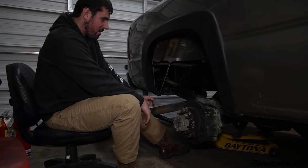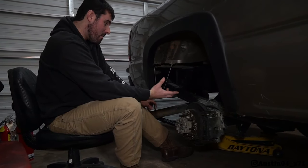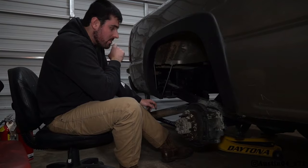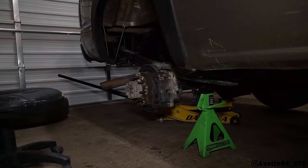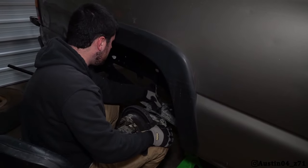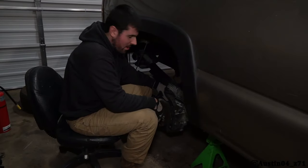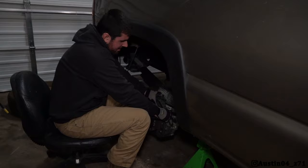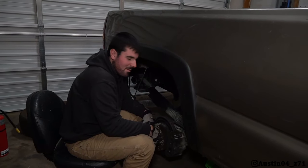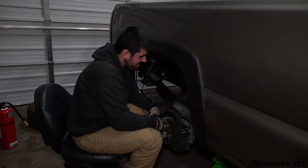So I'm going to pull off this caliper, pull off this rotor, and hopefully the inside where the parking brake's at is not destroyed too, but it might be. I'm going to need a pry bar to get this caliper up off of here. It is definitely locked to it pretty good.